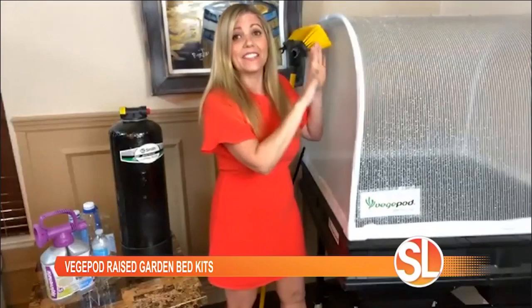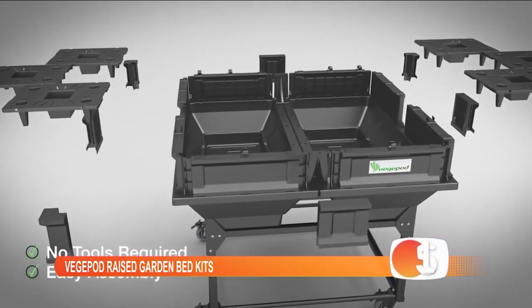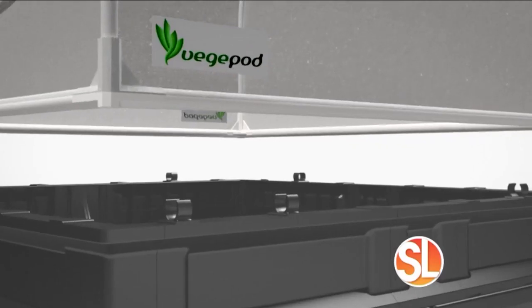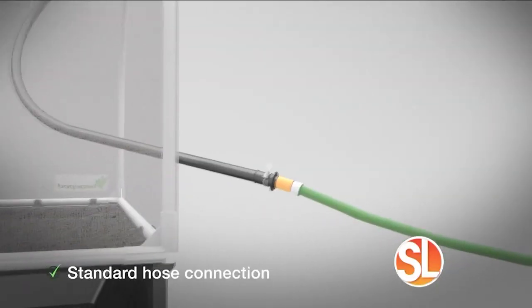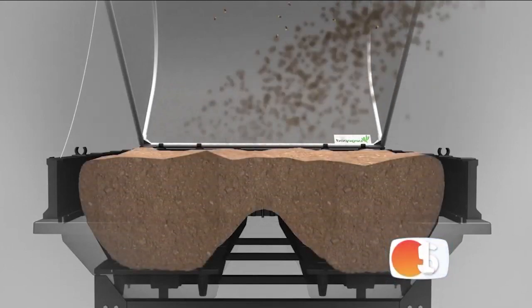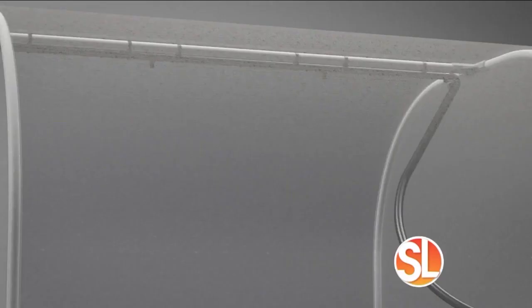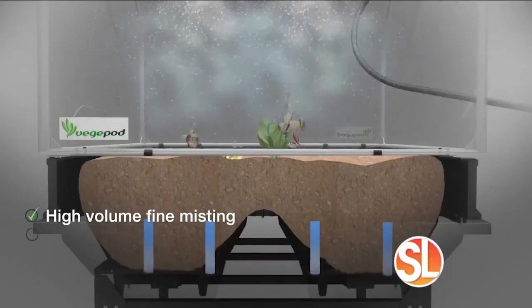This is Vegapod — it's a raised garden bed and it does everything for you. Number one, it's self-watering. You attach a hose, there's a fine mist above that keeps your plants watered, and they have a water reservoir below with wicks. You can plant everything from Swiss chard — I'm going to put my mojito garden in the front. The roots know where to go to get the water. You can go on vacation for up to three weeks and leave it alone. And look at this cover — it's a permeable mesh, so the right amount of sunlight gets in but it protects from all those bugs and critters. It actually creates a photosynthesis environment, so it's going to enhance growth.